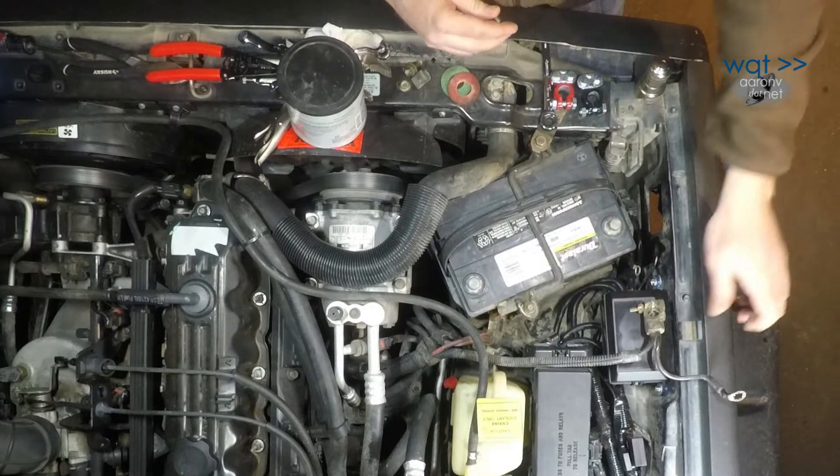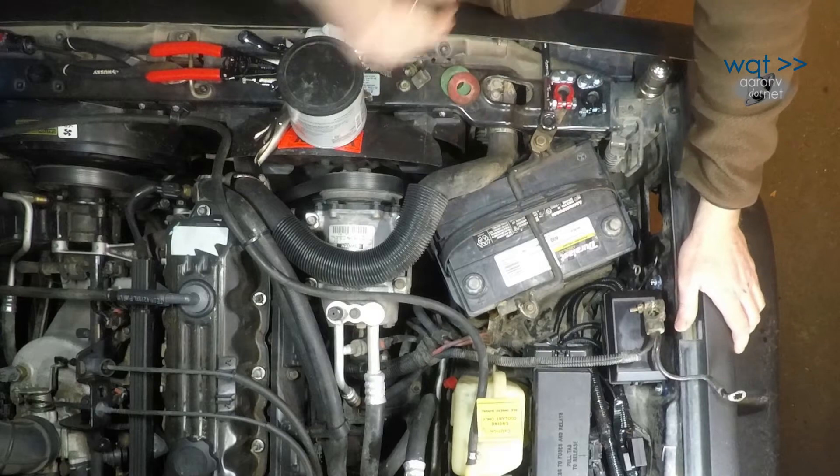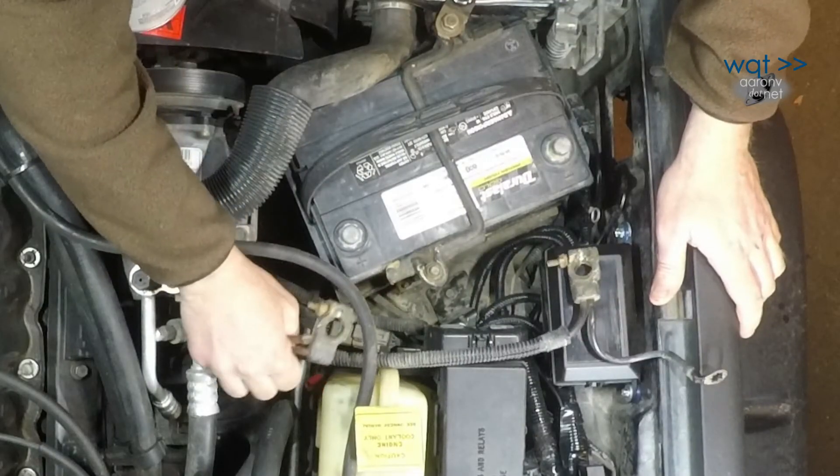Battery terminal service is one of those things that can easily be overlooked until one day you have trouble starting your car. Obviously batteries themselves can go bad, but the terminals can develop corrosion, or the leads themselves can start to get into bad condition like I've got here, so I'm going to have to replace these tonight.